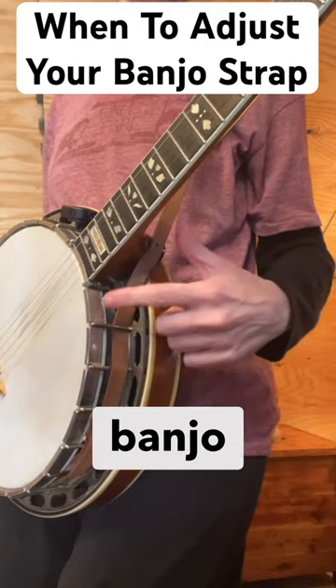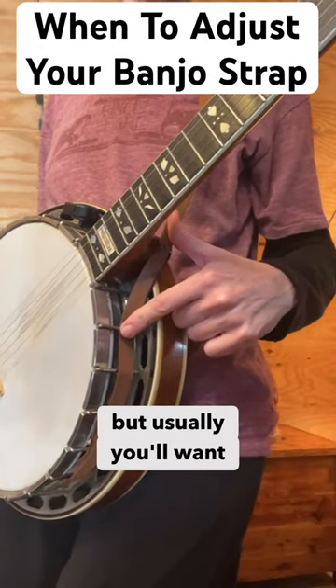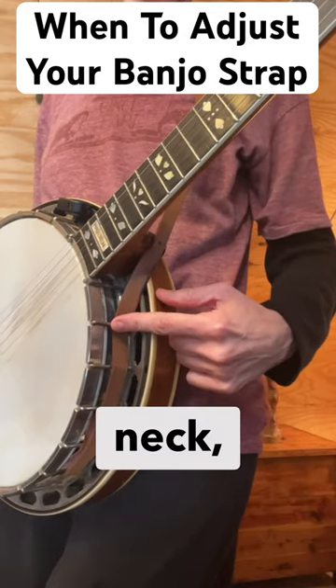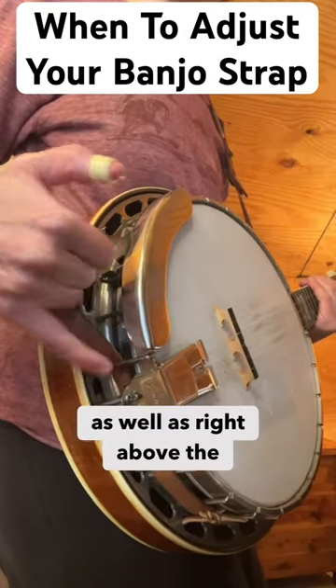It depends on the overall weight of the banjo and the balance, but usually you'll want to anchor or attach the strap just on the other side of the neck, as well as right above the tailpiece.